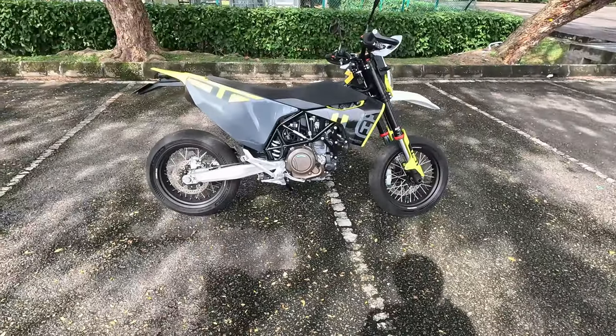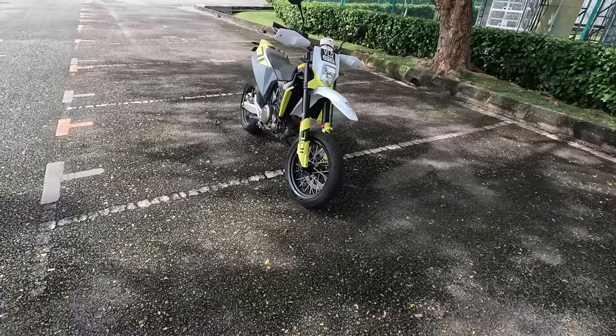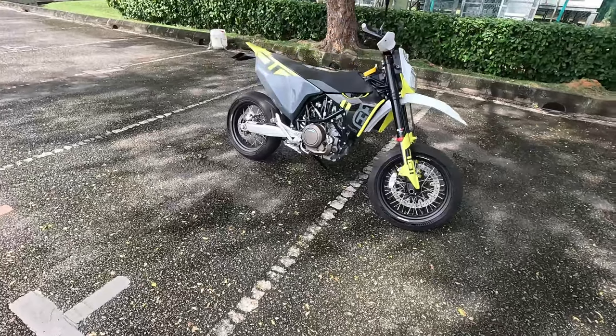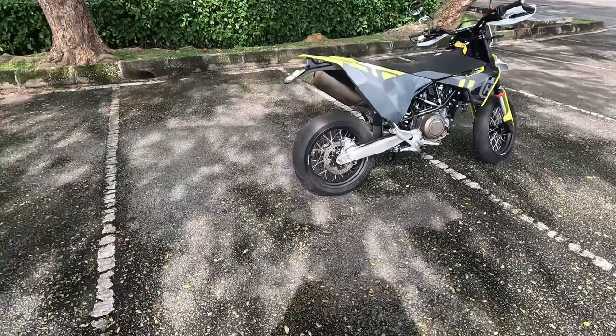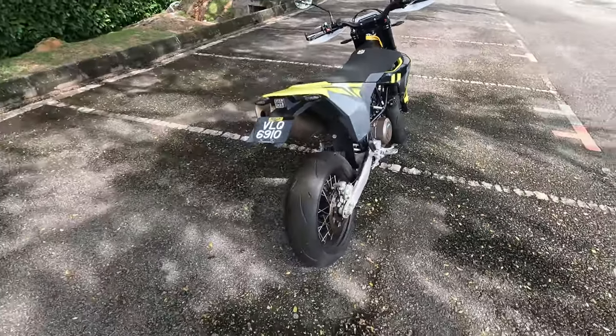That is my Husqvarna 701 Supermoto, and my quest for a lightweight supermoto ends with this Husky. If anybody is on the lookout for a supermoto, you should tend to consider the Husqvarna 701.